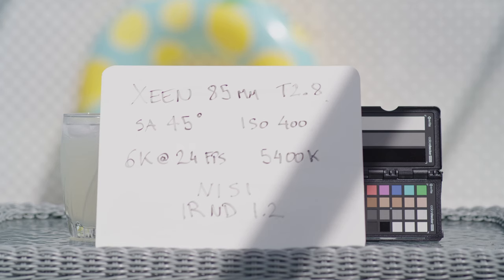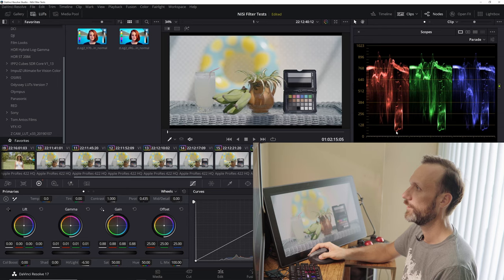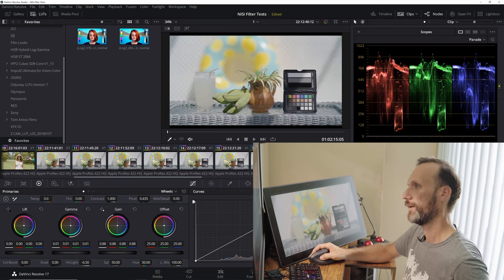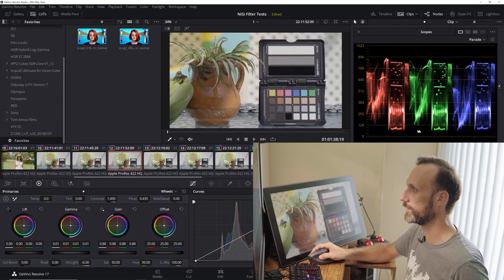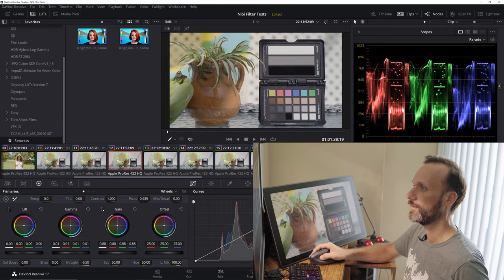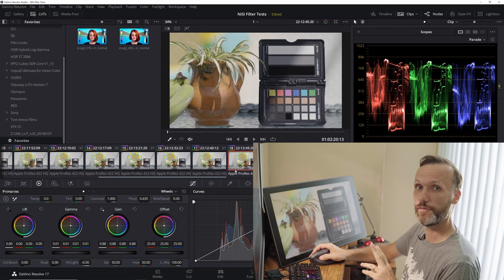Now the 1.2 IR ND in the close-up test. Looking at the full frame version and the levels compared to no filter — again very similar. In the close-up, the black levels in each channel are identical on the right side; the left side is affected by shadow, but otherwise yeah, it's identical. The filters do a really good job — they keep their sharpness. Alright, now let's jump into the effects filters.